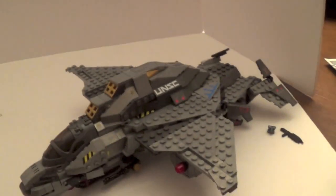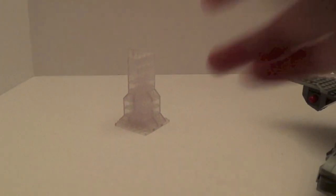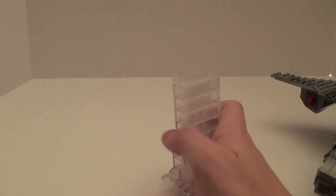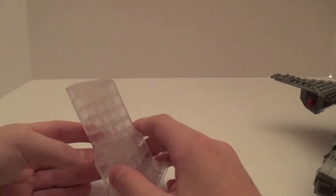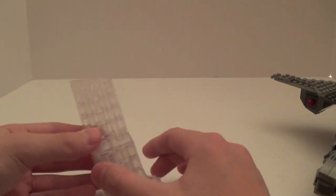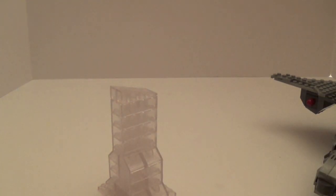I'll show you the stand real quick. The broadsword can go off the stand and can be displayed pretty nicely without it as well — it just fits on through these little slants right here. I had one extra clear brick so I just put it on here to make the stand a little taller. So that's the stand, and that is the broadsword.